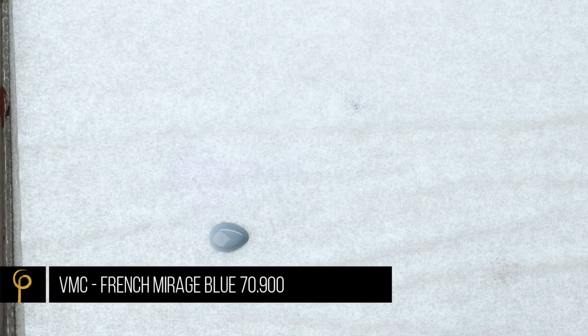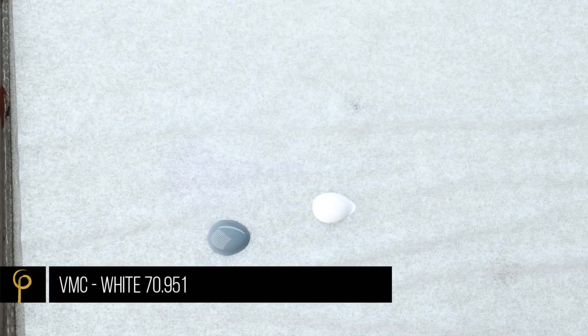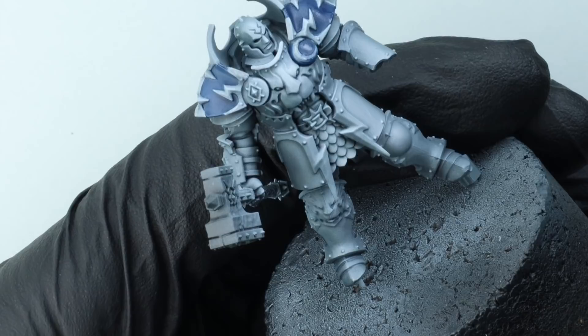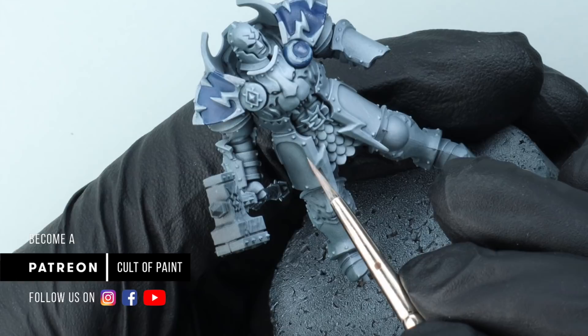Next up I'm going to take a grey — in this case a colour called French Mirage Blue — a white (Vallejo Model Colour White, my favourite white with a brush), and a little bit of glaze medium. We're going through our traditional two weeks of summer in the UK and paint's drying out really quickly. If you just thin with water it can dry out faster, so if you've got a drying retardant, glaze medium, or Lahmian Medium, just use a little bit to thin the paint down — it will extend your work time more than water will.